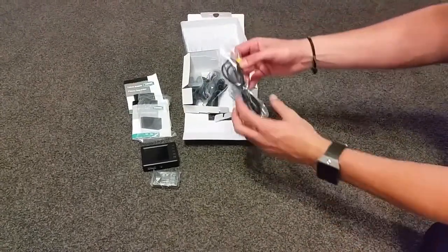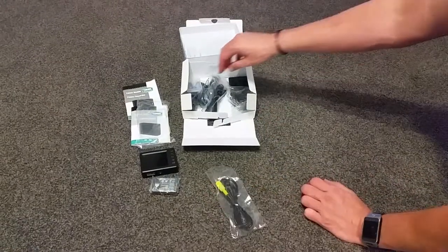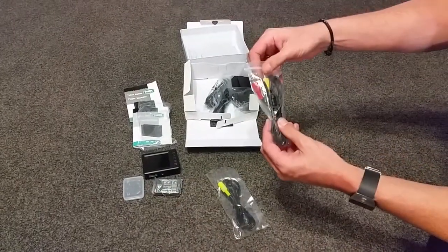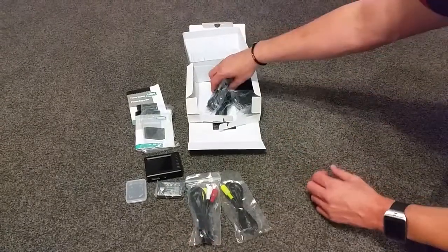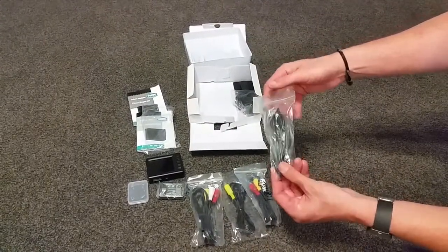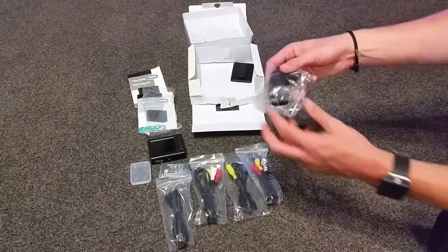There are various video cables — the video cable that goes into your device to take the video out, your SD card holder, and various video cables to plug from here into the device. Another video cable, your USB cable for charging, and your AC power supply.